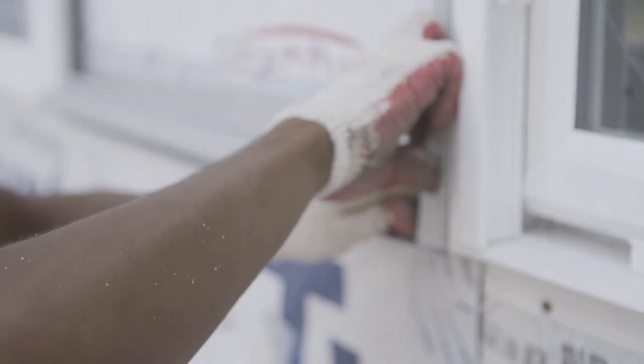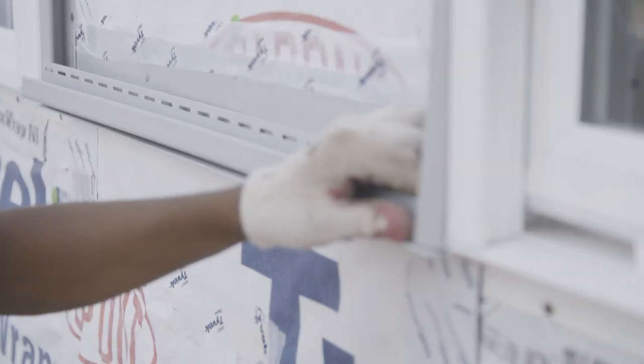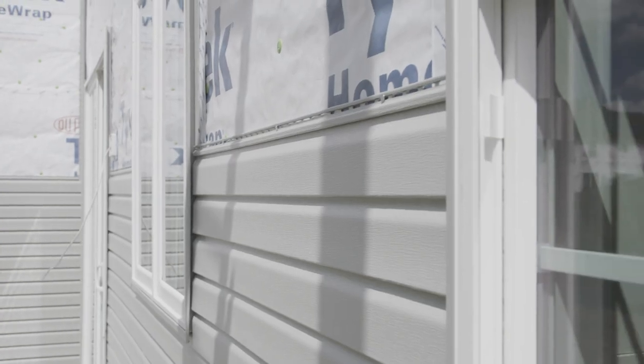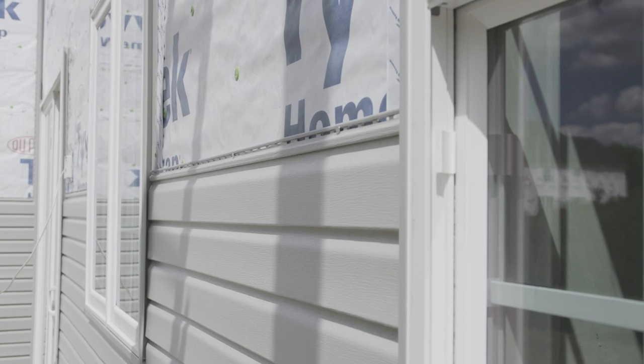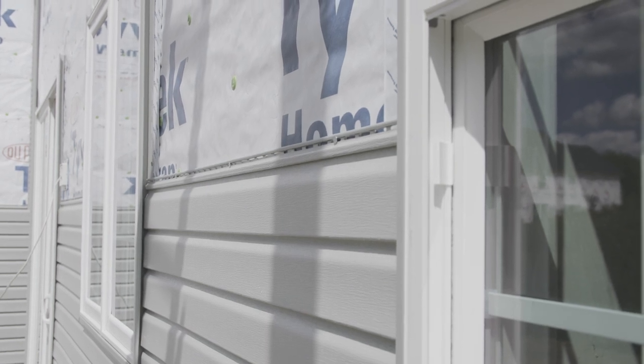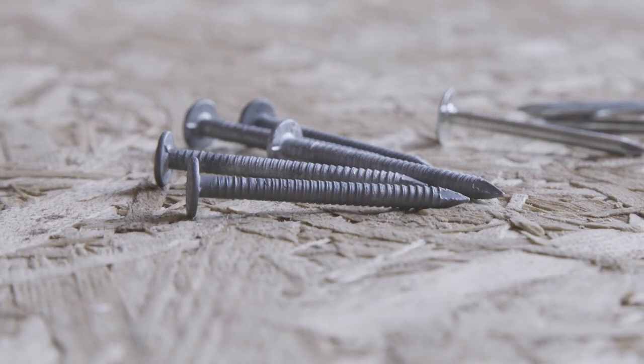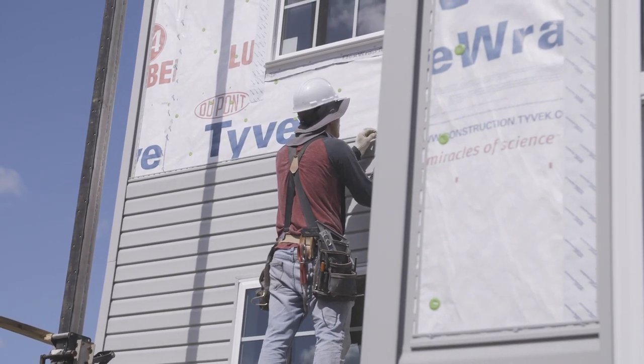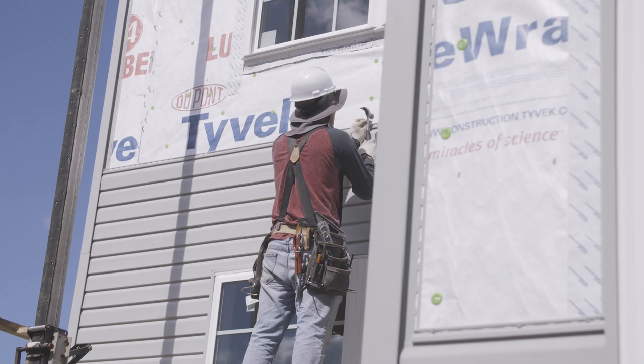At this site, we are attaching vinyl siding to continuous OSB sheathing using ring shank nails. The nails are spaced at 16 inches according to the siding manufacturer's instructions. The substitution of ring shank nails for smooth shank nails at the recommended spacing makes this method of siding attachment secure and code compliant.